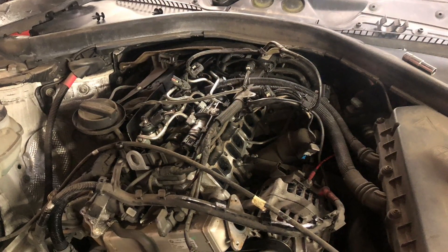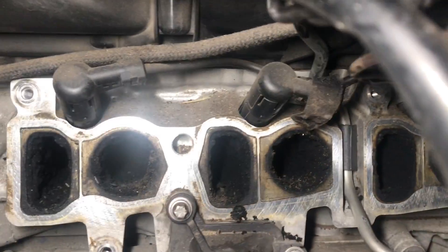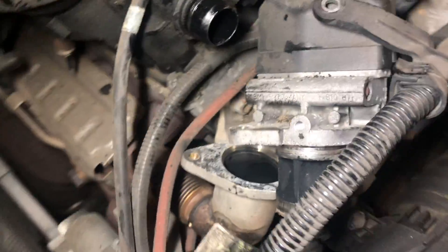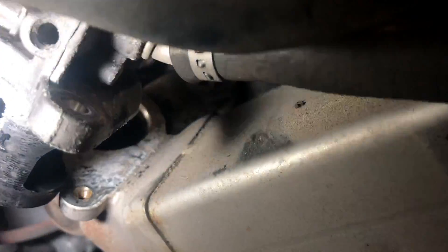On the inlet ports, it's totally unavoidable to get some carbon in there, so what I usually do is blow it out with an airline. It may be difficult to start, but it will start eventually. Because we had an EGR fault, I felt it only right to remove the EGR valve and just check it over. All seemed fine with no blockages.